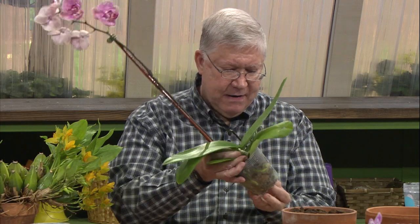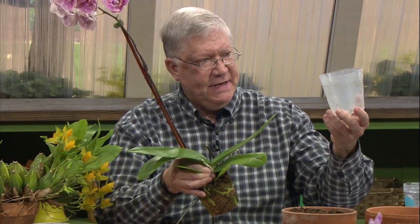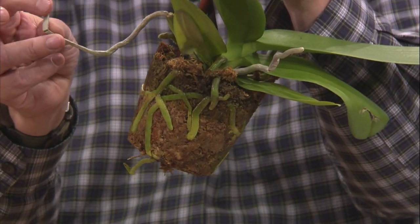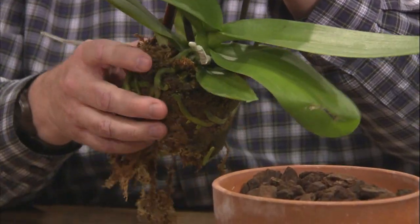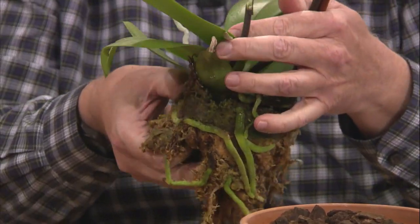What we want to do after the plant flowers is remove it from this medium and put it in something that will drain much better and be easier to water, so you're not going to overwater it. I'll demonstrate here. They come in just a cheap plastic pot that they mass-produce these plants in. The roots are nice and pliable when they're wet. Orchid roots are stiff when they're dry — you can actually break them. You want to make sure the medium is nice and wet before you try to repot it.